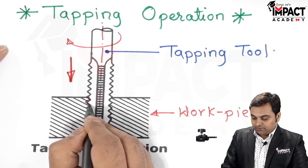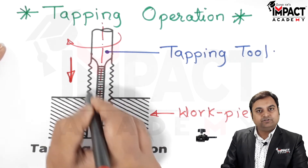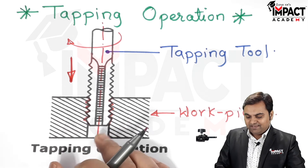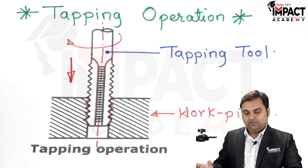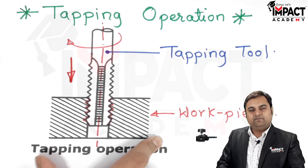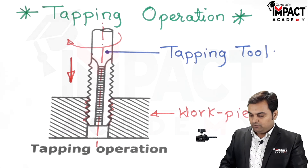The profiles are cut on the workpiece — as shown here, the profiles are cut in the form of the teeth on the tapping tool — and we get internal threads. Once the internal threads are completed, they can be finished and used. If done manually, tapping is used when production quantity is less. For mass production, power feed using the drilling machine spindle is preferred.